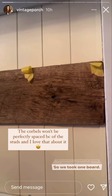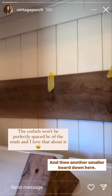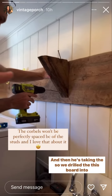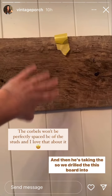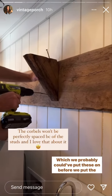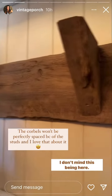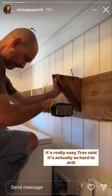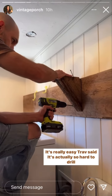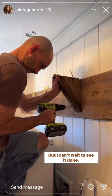We didn't have a long enough board, so we took one board — we meaning Trav — and then another smaller board down here. I like it wonky, I'm cool with it. We drilled this board into the studs and then he's putting a screw in here and up through the top, which we probably could have put these on before we put the shelf up, but it was hard to get the board on there. It's just heavy. I don't mind this being here — I might even have him put one up here for aesthetic. It's actually so hard to drill into those big huge oak pieces, but I can't wait to see it done.